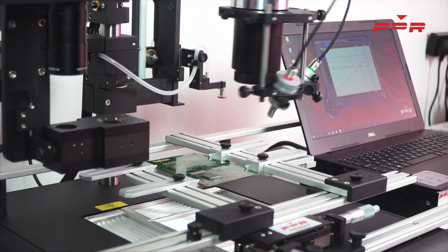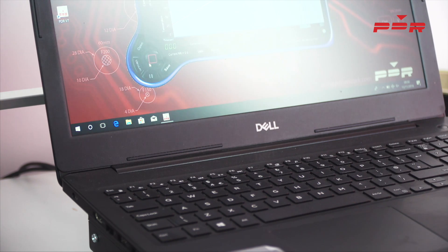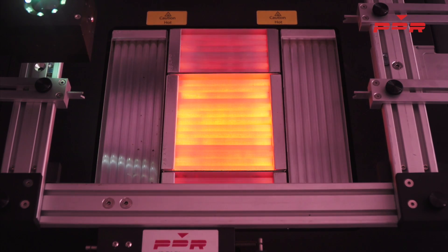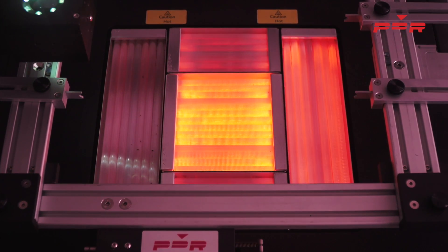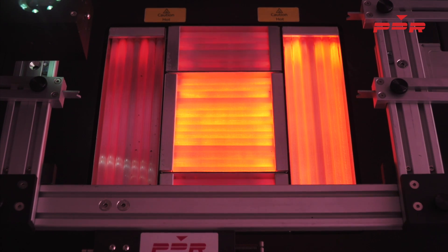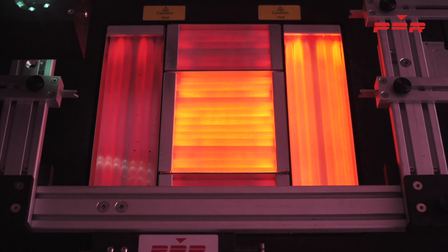After selecting the profile you intend on using, press start on the software and let the profile run through. The PDR-IRD3 has two different back heater sizes: 2000W and 2250W. Both configurations are dual zone and are operated by the software.